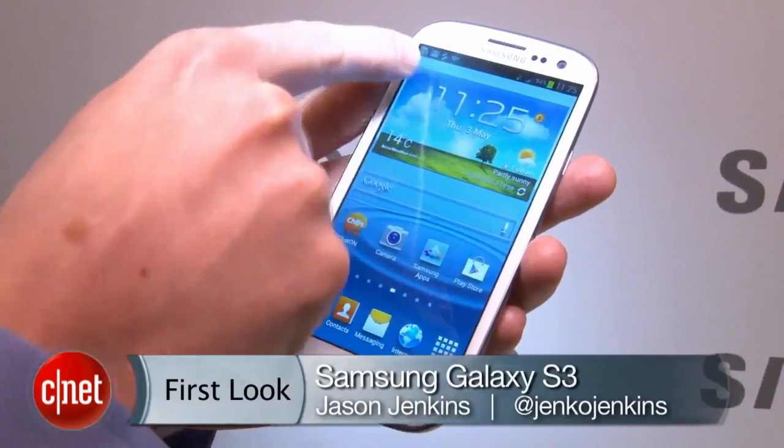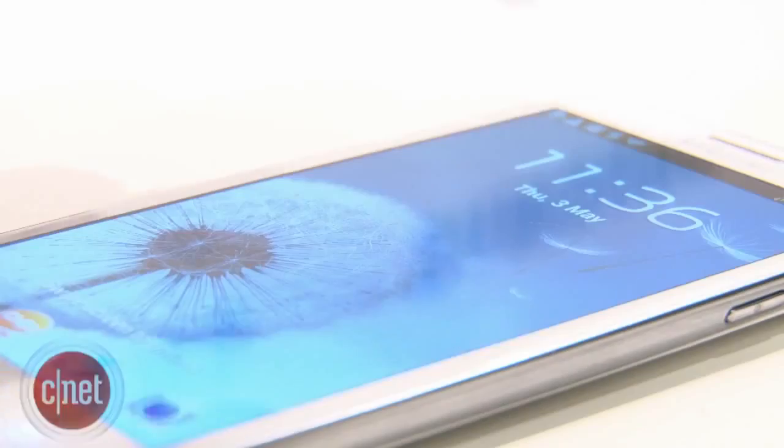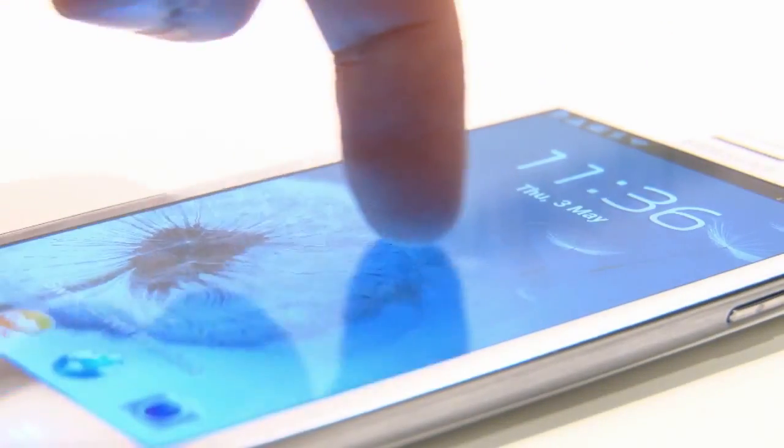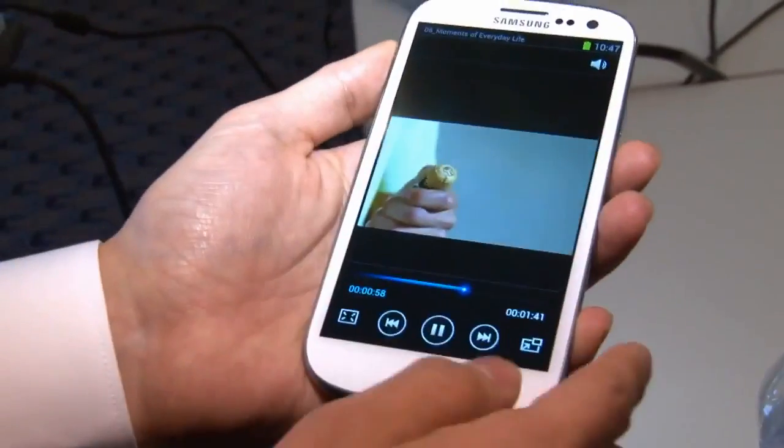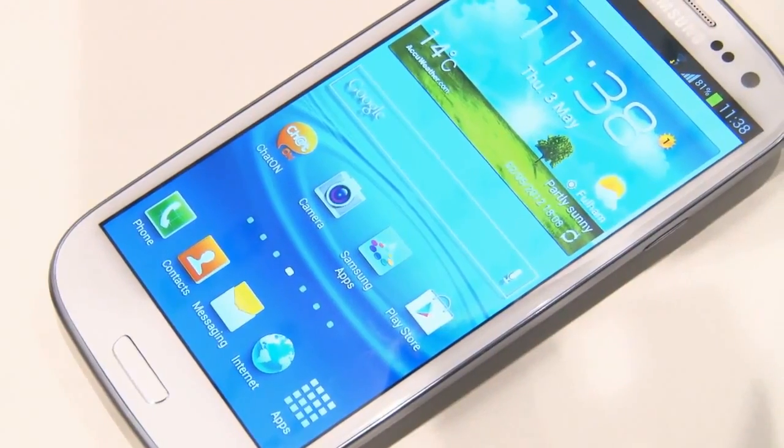Let's start with the biggest feature: the 4.8-inch screen. This is half an inch bigger than the screen on its predecessor, the S2. The resolution is 1280 by 720, and it looks really bright, colourful, and the fonts are really, really crisp.